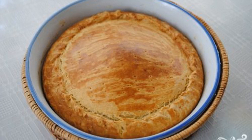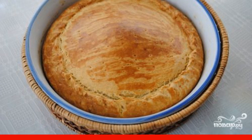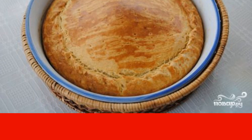A cheese pie will easily become your hearty breakfast or afternoon snack. Be sure to prepare it if you are going on a long trip. As a snack at work, it is also ideal.